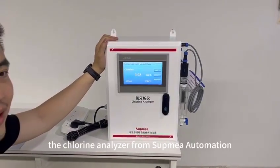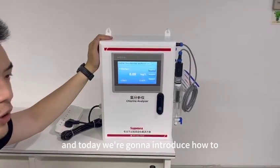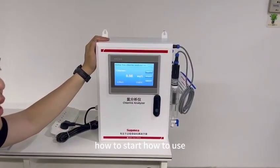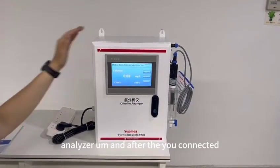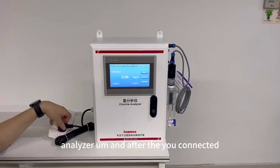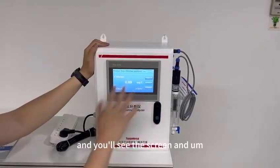Hi everyone, this is the Chlorine Analyzer from Supermia Automation. Today we're going to introduce how to start the analyzer. After you connect the device with the power, you will see the screen.